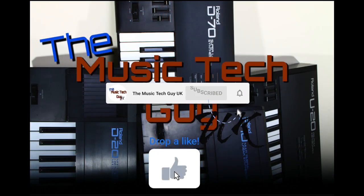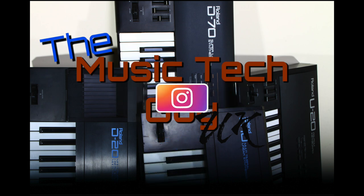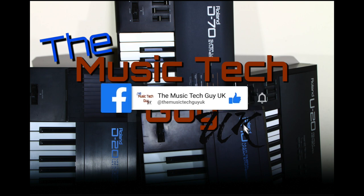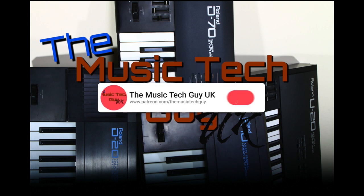Remember to like, comment, and subscribe to the channel. Go over to Instagram and follow me there, go over to Facebook and follow me there — that's where the normal notices are — and consider becoming a Patreon. Thanks again.